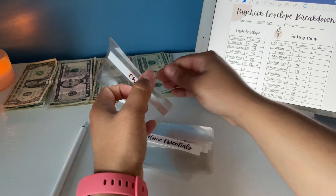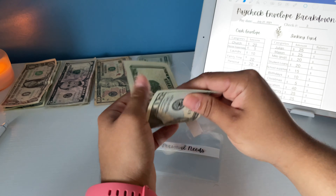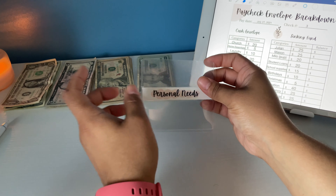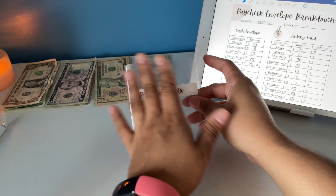Laundry gets $10. I live in New York in an apartment so I don't own my own washing machine, so I do have to go downstairs to do laundry. Family time gets $20. Personal is not getting anything this week — I just spent a lot of money this past weekend, so this is staying empty for now.